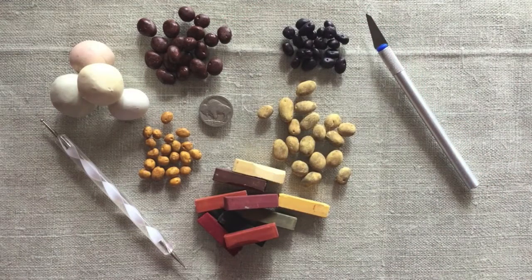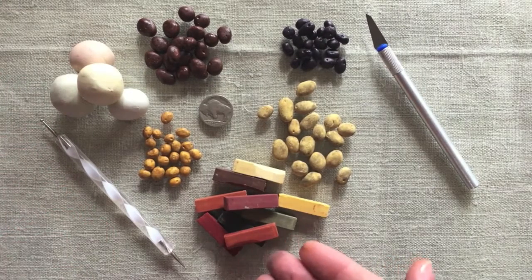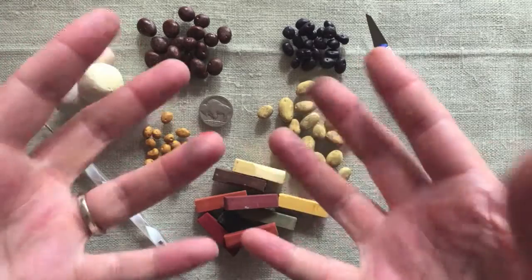We've got Buffalo Bill here to help show scale. Start with polymer clay in a couple different beige colors, a ball tool with a fine end, some chalks in various potato colors, an exacto knife for cutting, and your hands and fingers.